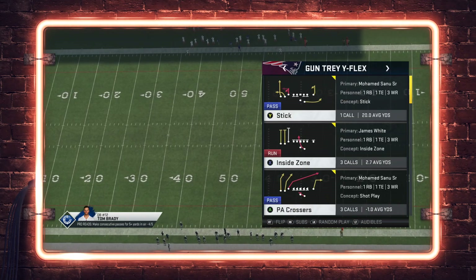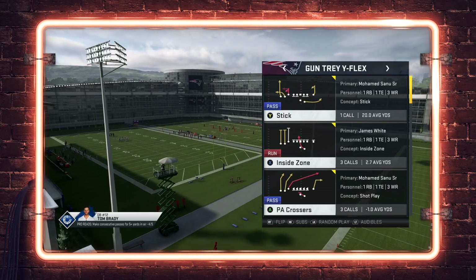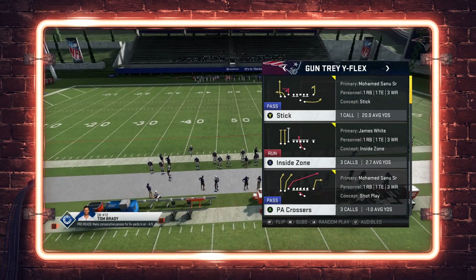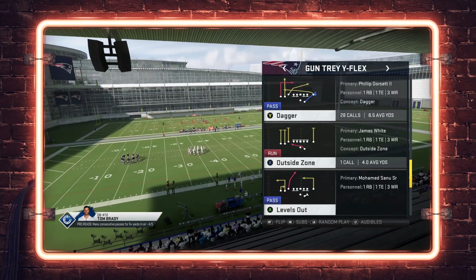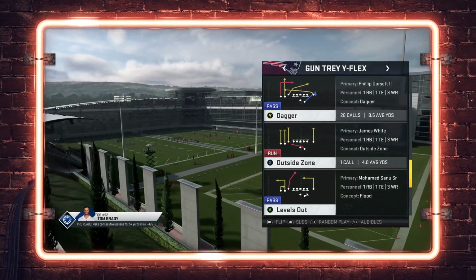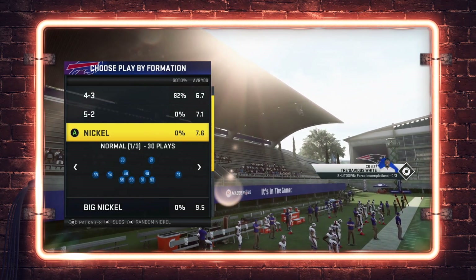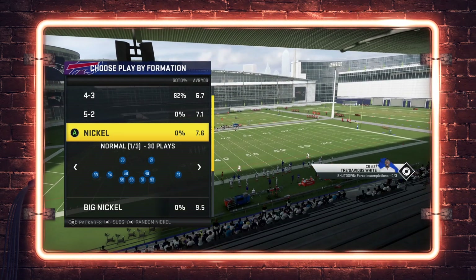Without further ado, let's get into today's video. The Tray Y Flex play we're looking at is PA Crossers — this is a Cover 2 bomb you guys can run. A lot of you like the Oakland Raiders playbook, but many players struggle to throw out of it once the run game gets shut down. The playbook has become synonymous with running, but when you shut the run down they struggle to throw. The Tray Y Flex is a very popular formation — you've seen the play Dagger a lot this year, with that deep backside dig route and crossing route.